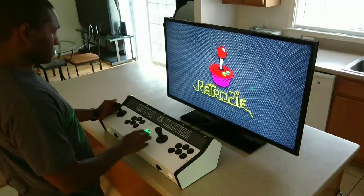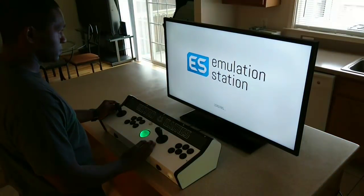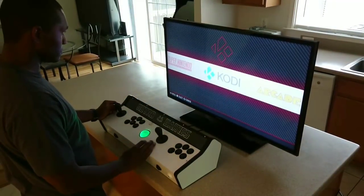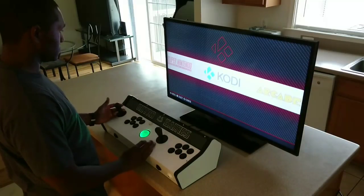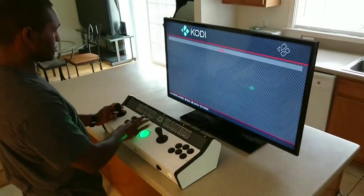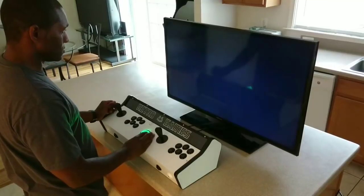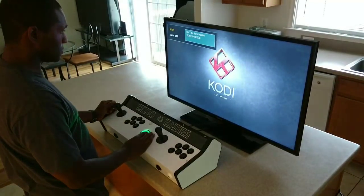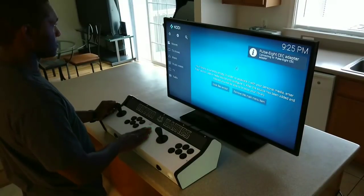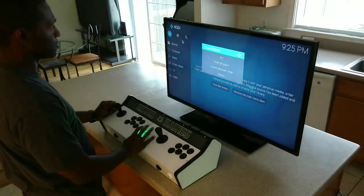I won't be playing any games but I'll go ahead and boot the system up and shut it down at the end. Whenever the system is on, that green light in the trackball will always be on with it. That green light does change from green to red whenever one of the trackball buttons is pushed. The two buttons for the trackball are located directly above the trackball and they are 0.75 inches each. Those two buttons are your left click and right click for a mouse. This trackball works with any emulator that accepts a mouse input.